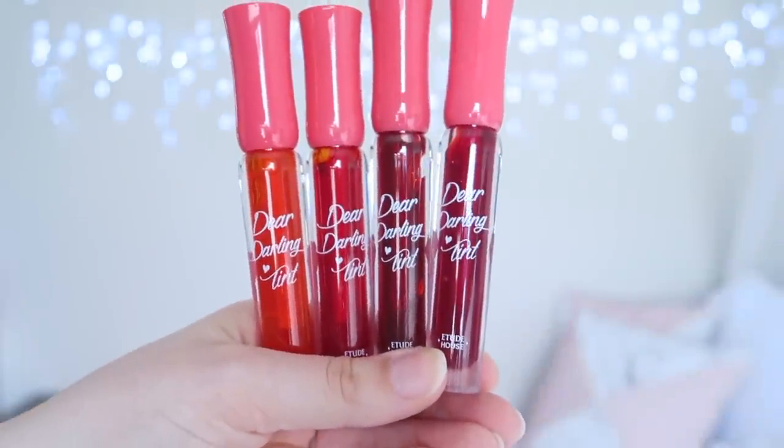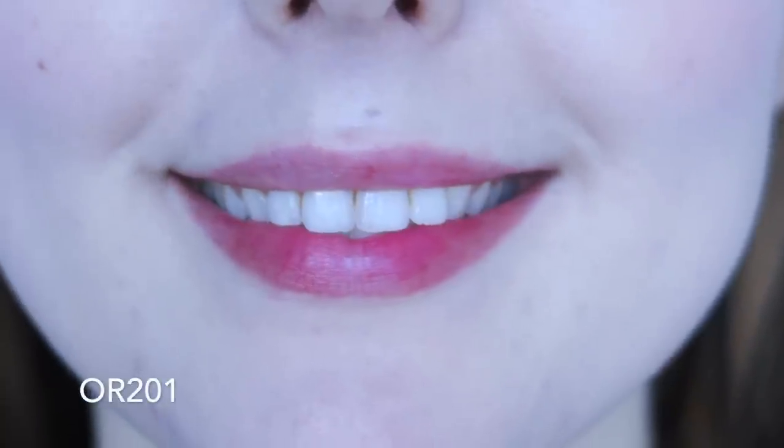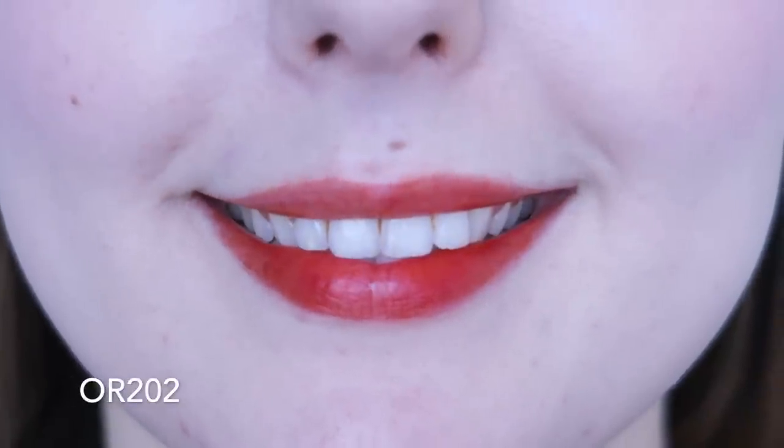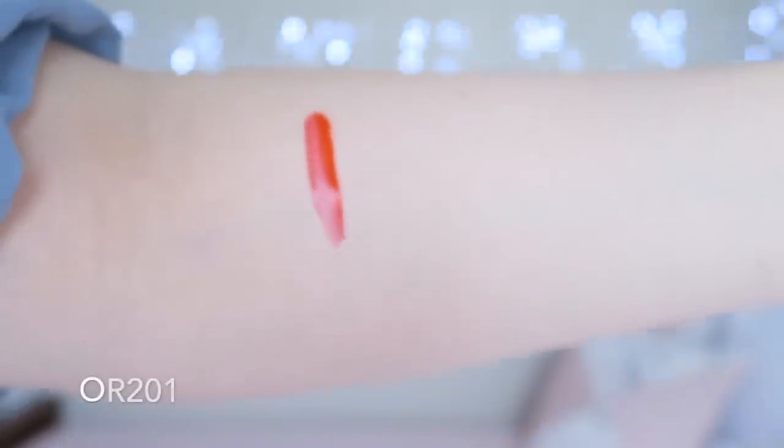I'm going to start off with the orange shades. There are four orange shades in this collection, though OR203 and OR204 are very close in colour. OR201 is a really pretty peachy orange shade. This shade in particular doesn't adhere to my lips very well and really sticks in certain spots. It is much better when my lips are super exfoliated and moisturised, but this is also the lighter shade in the collection. It's really pretty but requires a lot of lip prep.